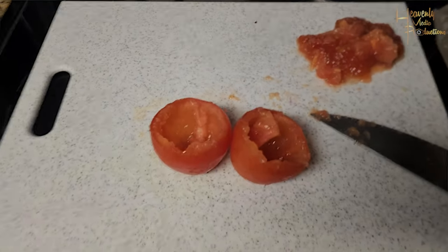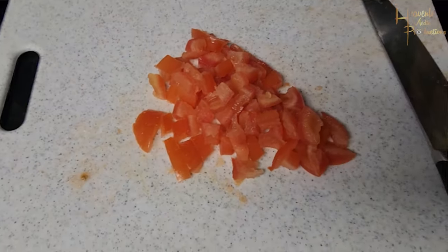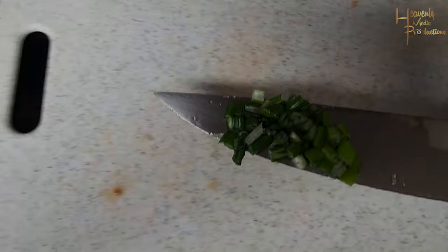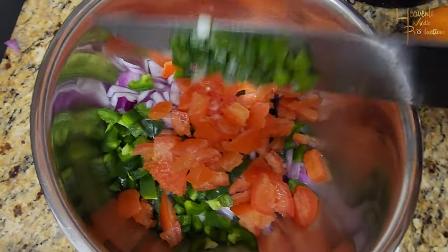Grab two tomatoes, cut them in half, and get all that wet out of the inside — you don't want that liquid inside your pico mix, and you'll see why later. Go ahead and chop it up, add it to the bowl. Then grab one green onion, dice that up real quick, and add it to the bowl.